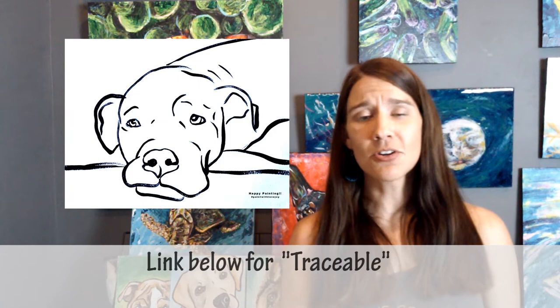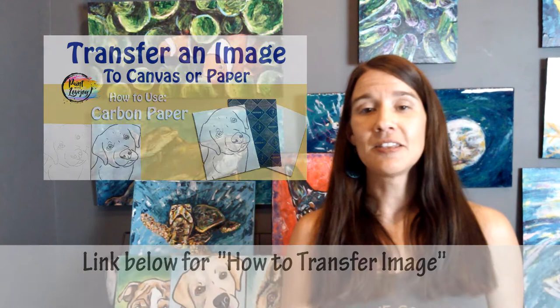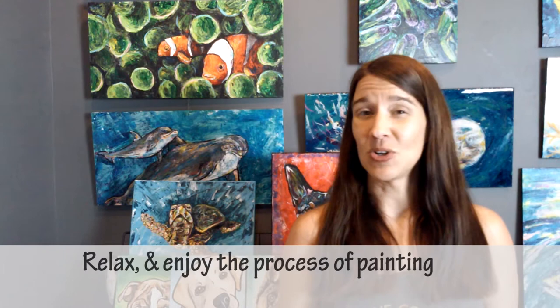In the description box below is also a link to a traceable. A traceable is perfect for first-time and beginner painters to get that initial composition on your canvas before you even start painting. There's a video on how to transfer your traceable to your canvas. With this painting and any painting you do, I want you to relax — you have permission to paint outside the lines, change colors, or make a black or white dog.